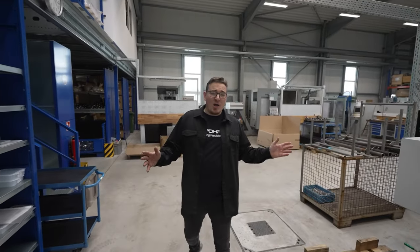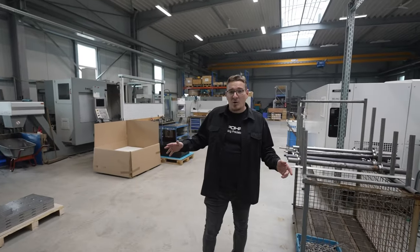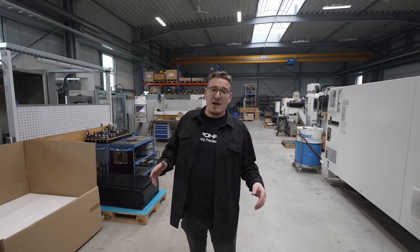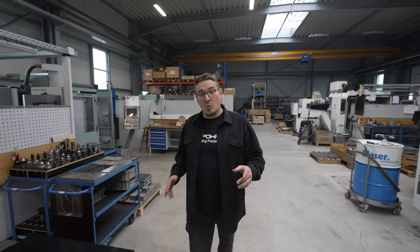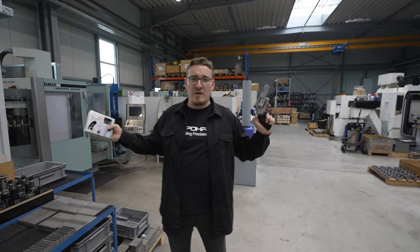This is the area where all our CNC machines are located, and in the future we will show you how our high quality revolvers are built. As you may know, all our revolvers are made of a solid piece of steel. We will show you how we build a finished revolver from a piece of steel.